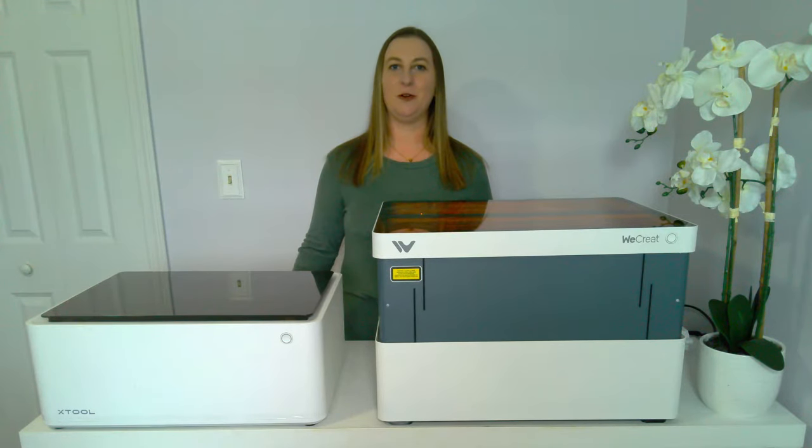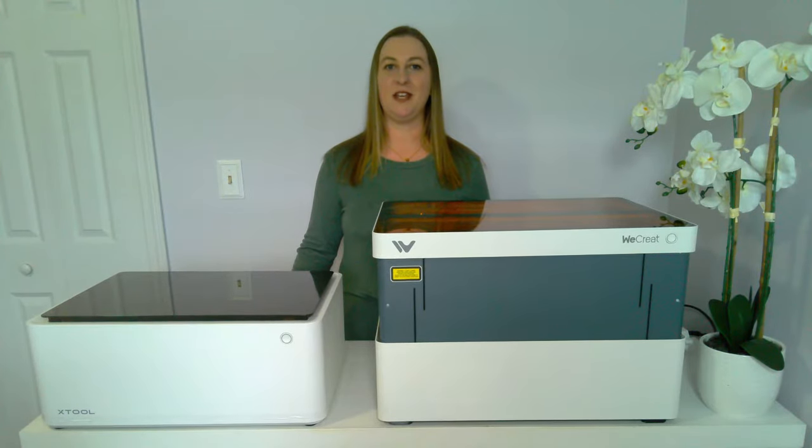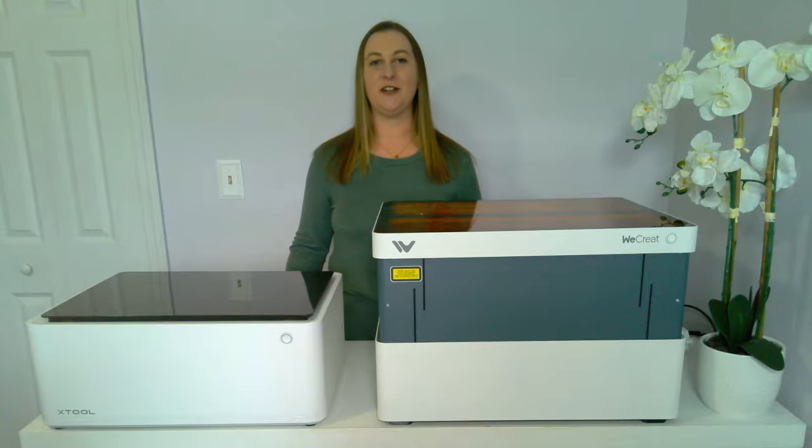Nobody is sponsoring me or paying me to make this video, so you don't need to worry about bias. I'm simply spelling out the facts and differences. You can even fact-check this data right on their websites, which is where I got my data from. By the end of this video, you'll have a full understanding of the differences and be able to make an informed decision on what laser engraver is best for your needs.